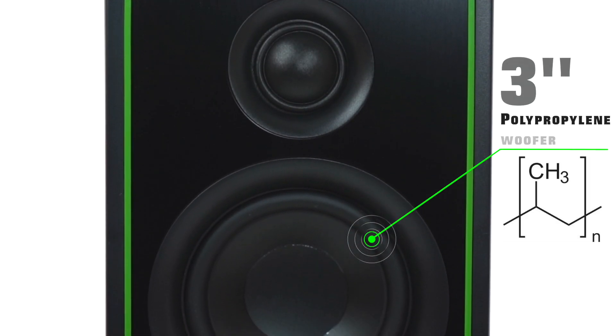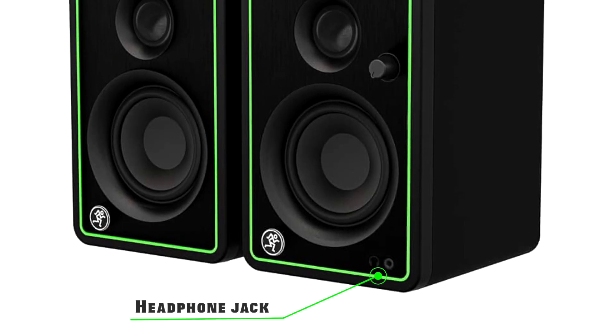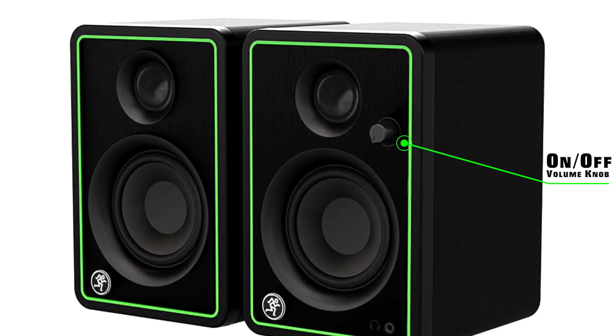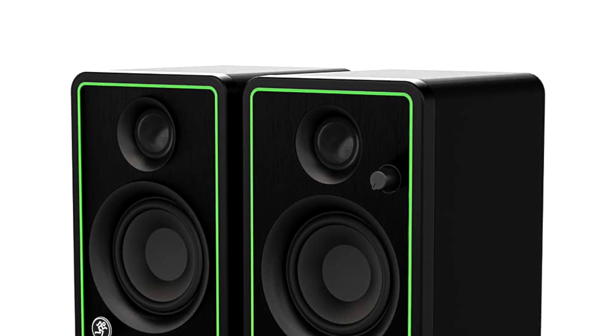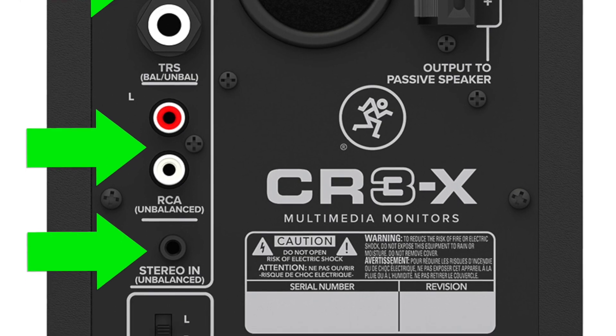The CR3X has a 3-inch polypropylene encoded woofer, a front-facing headphone jack, and a convenient front panel volume knob with an on and off volume control. There are three inputs: a quarter-inch, an eighth-inch, and an RCA.